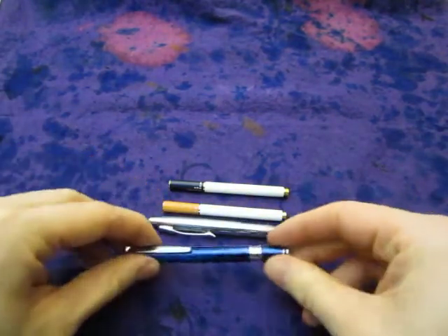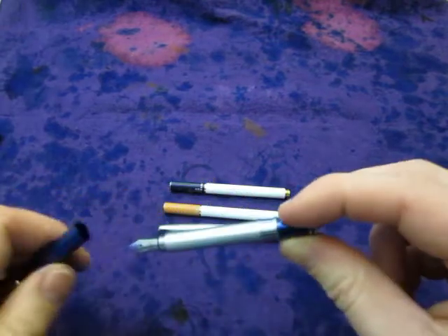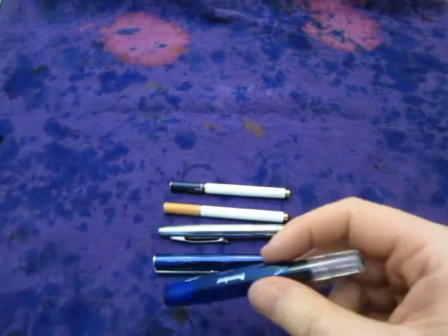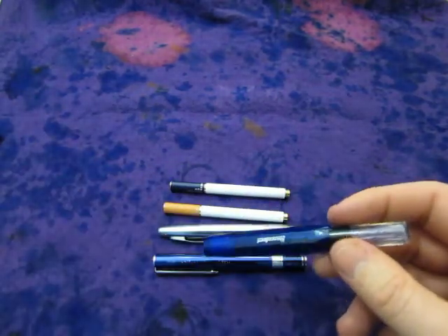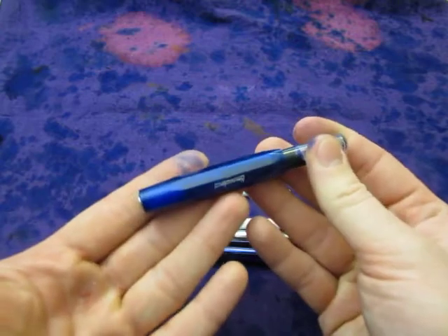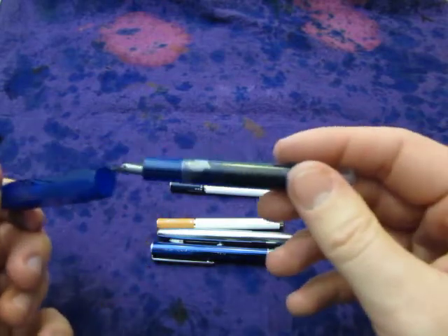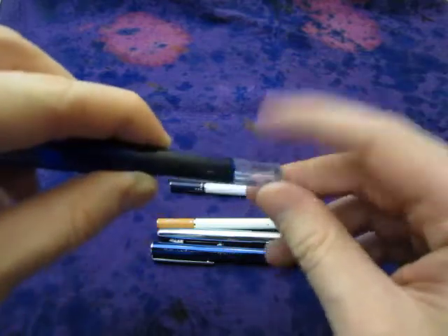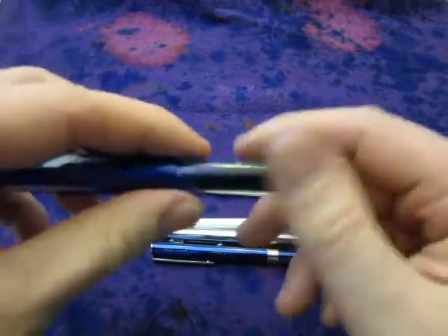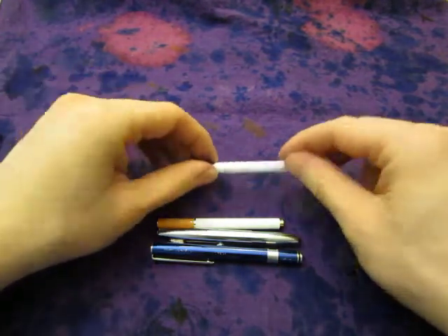I don't know how these will perform because I just got them. Let's keep one here for a size comparison. This is an Otto Hutt — slightly longer — this has a great nib, a Japanese pen. And these are some of my Kaweco Sports, just for size comparison. Those are serious pens — they hold real ink, a good amount of ink, and have fantastic nibs.